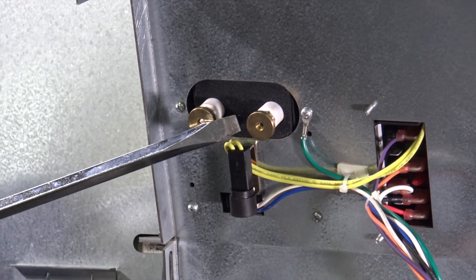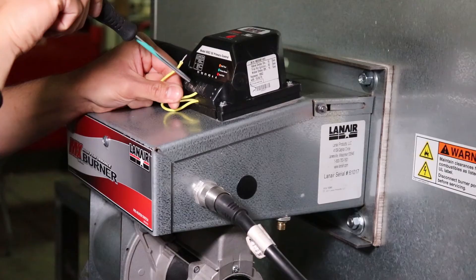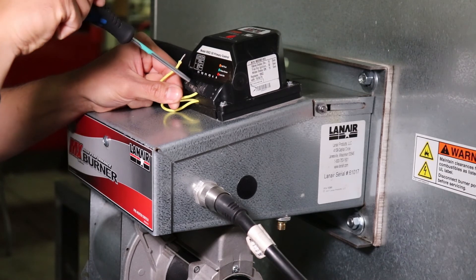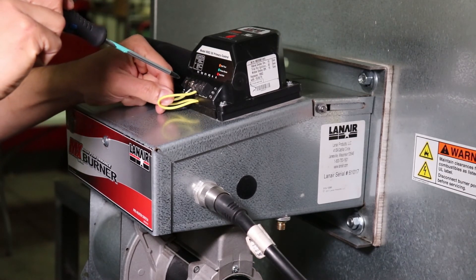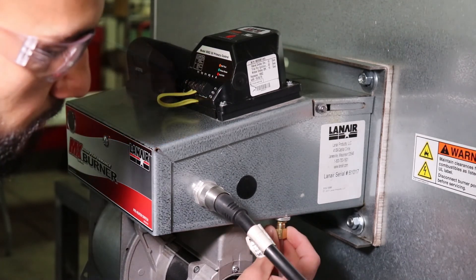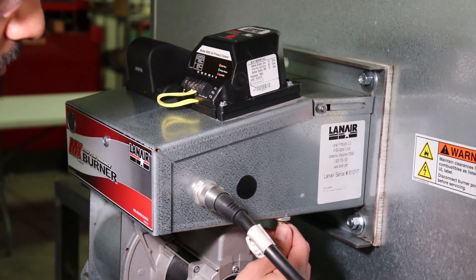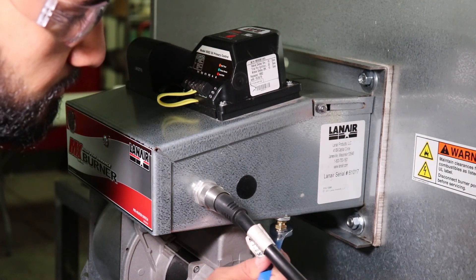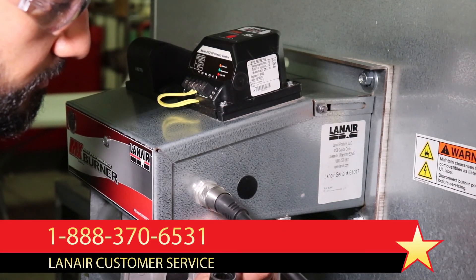Turn the power off to the unit and contact Lanair by phone or at lanair.com for assistance. Replace any defective parts and perform this test again. When the ignition system is working properly throughout this test, restore the unit's installation, settings, and safety features to their operational conditions and re-attempt to operate the unit. If the ignition system is working properly but the unit is still not functioning correctly when returned to normal operation, continue troubleshooting by referring to the product manual or call Lanair Technical Support for further assistance.